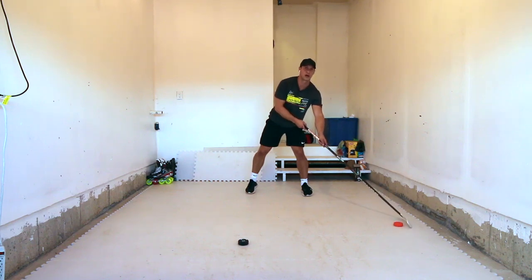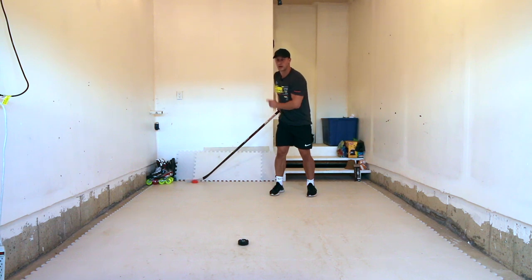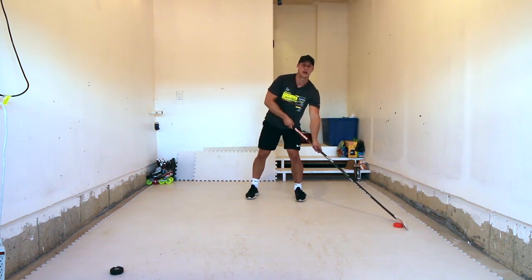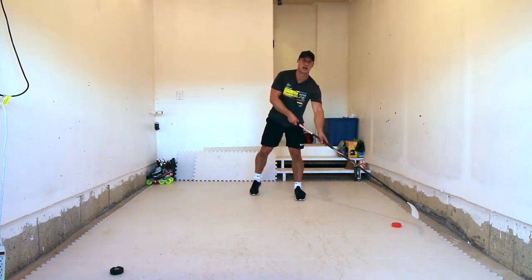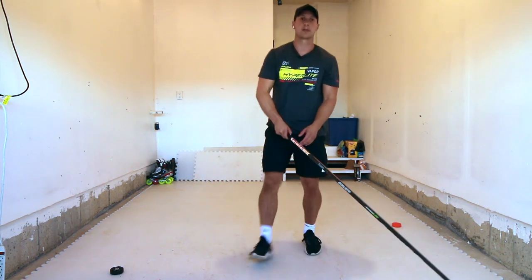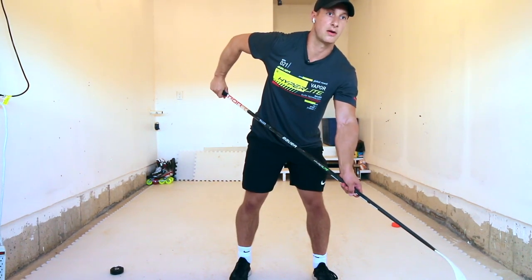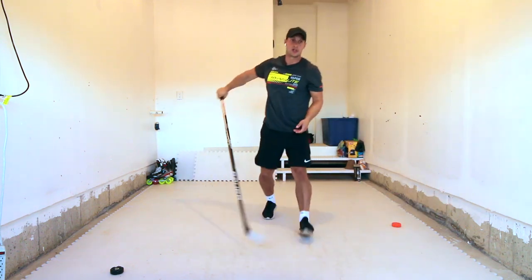Front pocket on the forehand side to the back pocket on the backhand side. Now watch what's happening here with my arms. It's on my forehand side. My weight's on my left leg and all I'm going to do is kind of transfer my weight to my right. Two things are happening: I'm going to bend this elbow in, and at the same time I might even want to slide this bottom hand down. Bring the puck in as close as you can underneath your body and catch it on the backhand side.